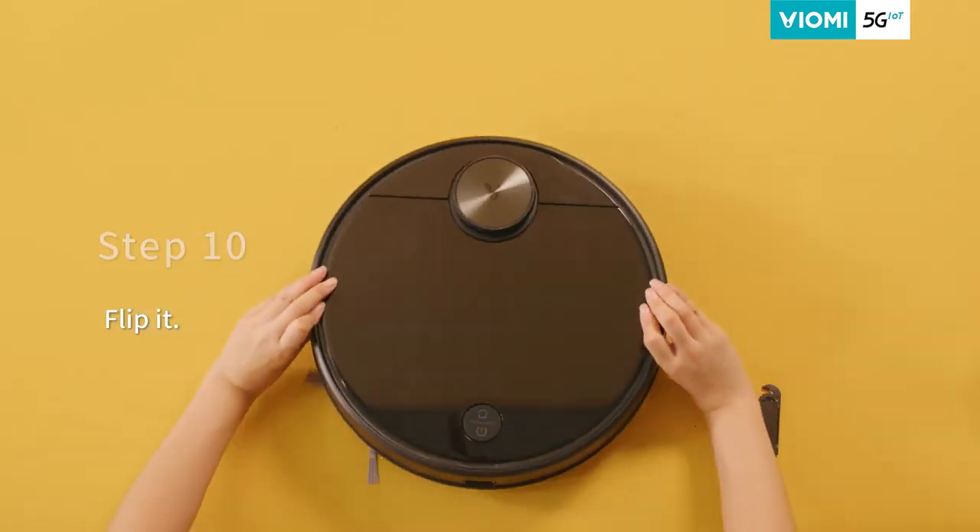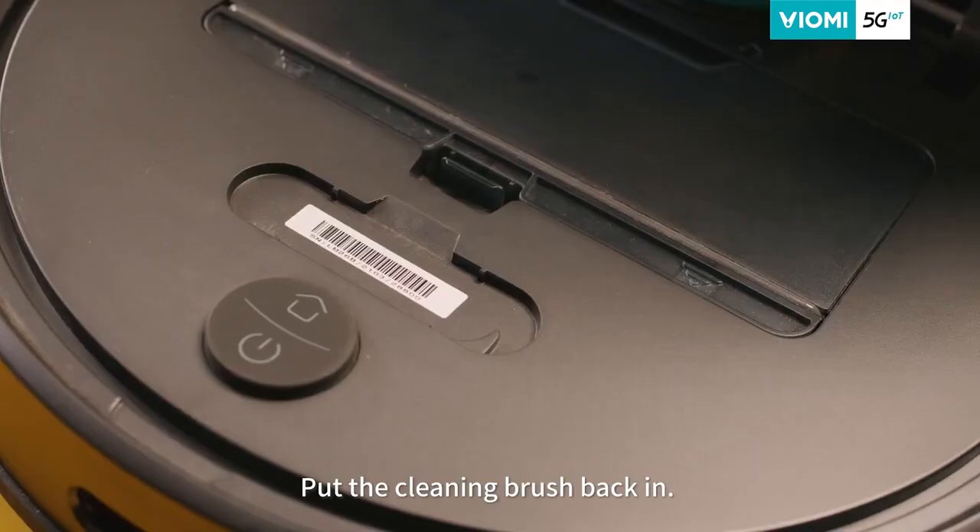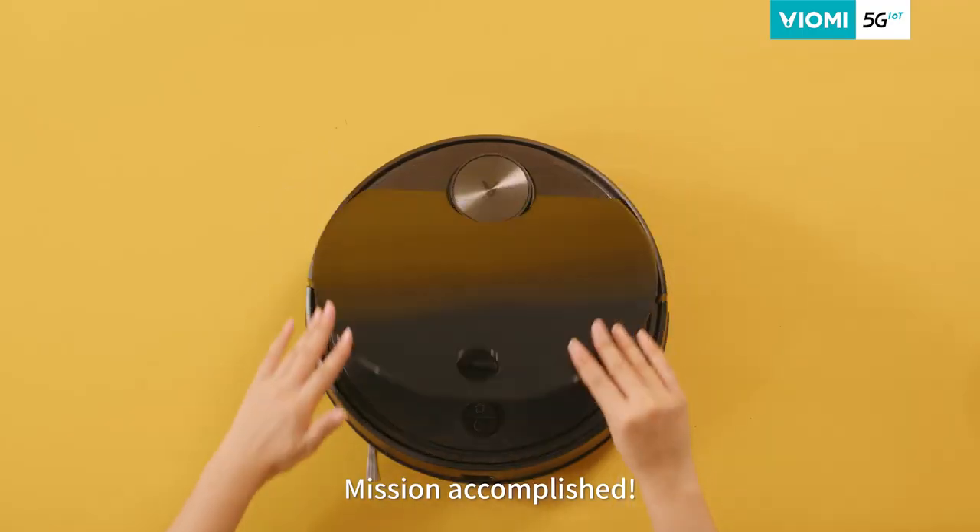Step ten, flip the robot vacuum. Put the cleaning brush back in for future use. Mission accomplished.